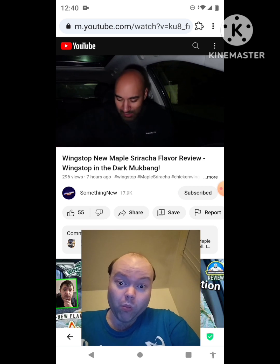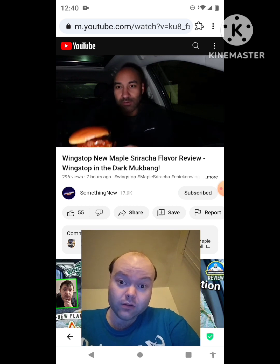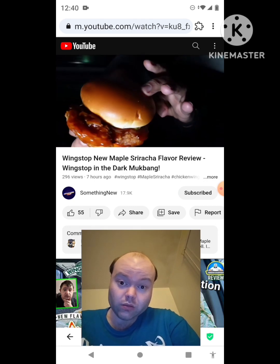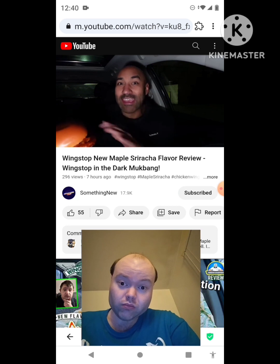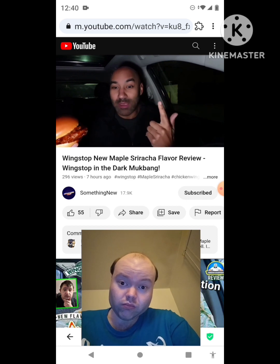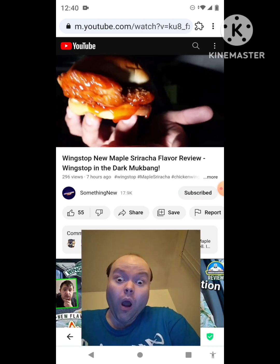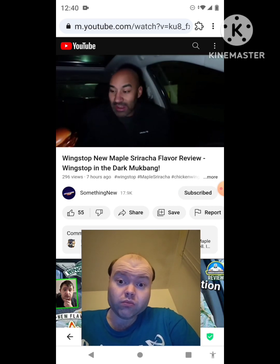As I open the top, nice little brioche bun there, as you can see. Let me pull this out and get your first look at Wingstop's maple sriracha — oh, looks pretty tasty in the dark. All right guys, so again the maple sriracha — you can get it on the traditional wings, tenders, boneless, or the sandwich. Opposites attract: sweet maple flavor with the fiery sriracha heat. We going in — this thing is dripping!